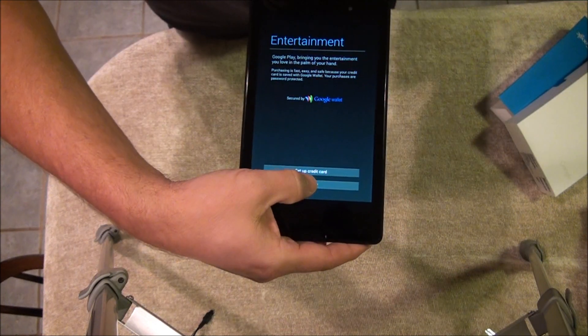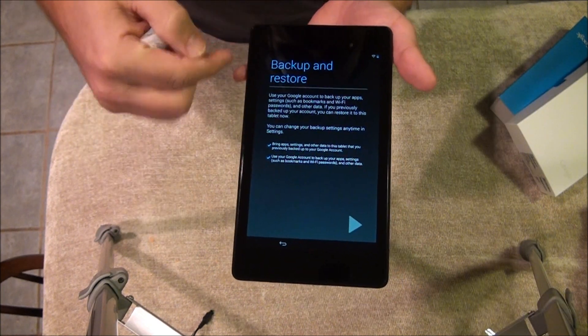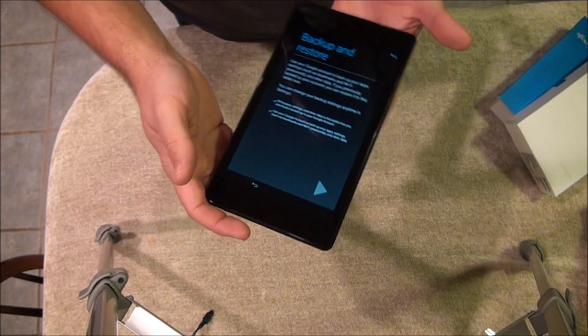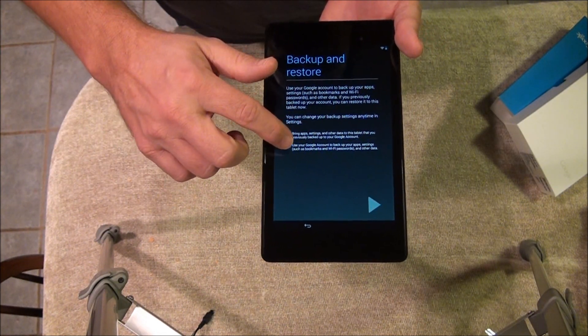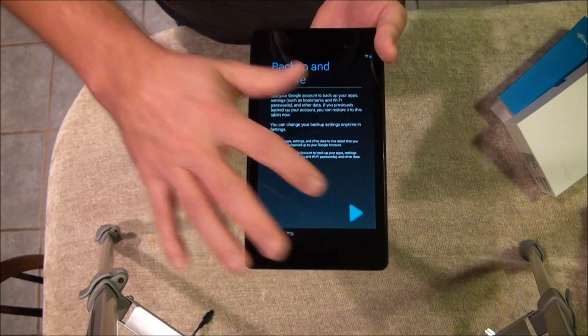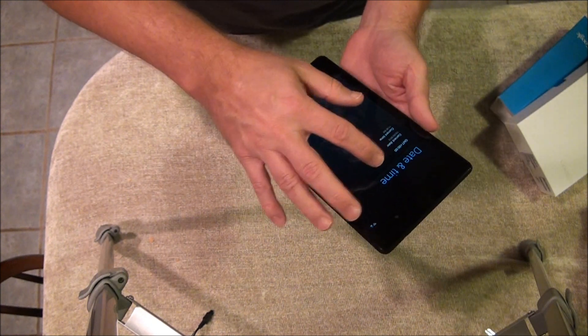Set up credit card — not now. That's for when you buy apps that cost money. Backed up restore — this is if you already have a tablet or Android device; it will pull your apps, photos, and whatever you have. I'm going to skip those as well. Date and time — we're Eastern.